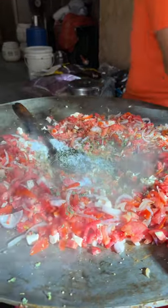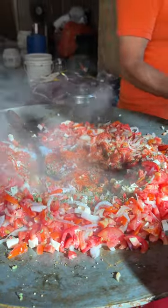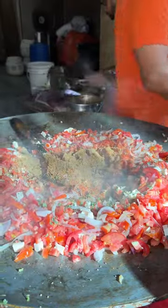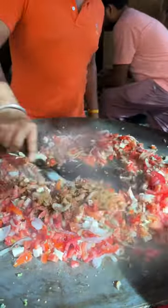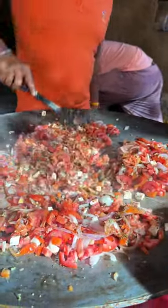There is a lot of meat here. It's really tasty. I'm going to put some meat in the pan.